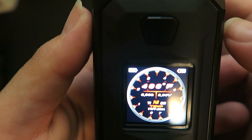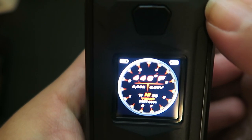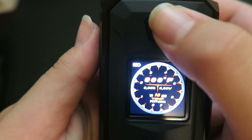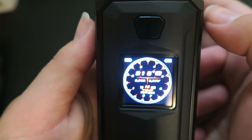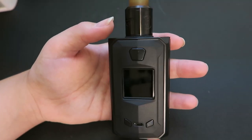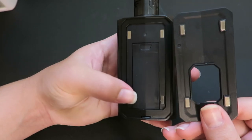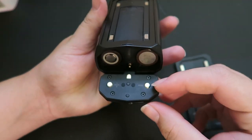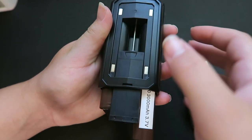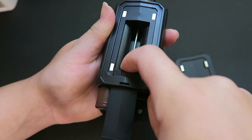Two clicks of the fire button changes it to Fahrenheit, and two more clicks changes it back to Celsius. I also didn't mention earlier that the 510 connection is spring loaded at the top. To get the squonk bottle out, you take off the magnetic back - there are four magnetic contacts - open the battery chamber, and pull down on the little tab. The batteries come out and there is the squonk stem, which you just pull out.